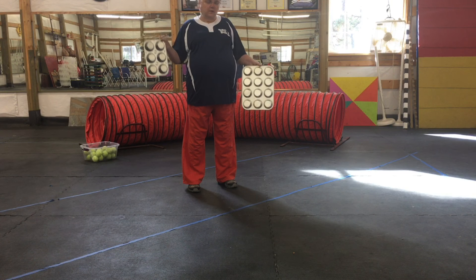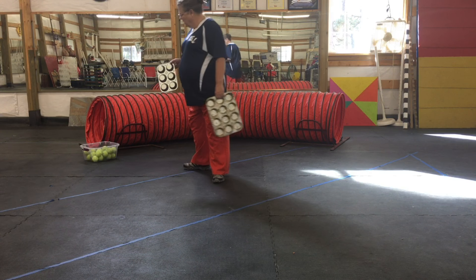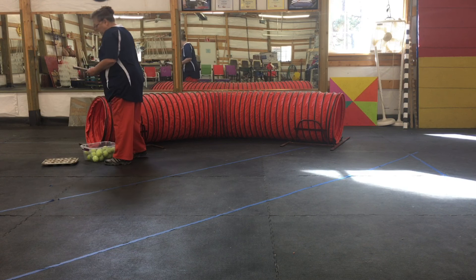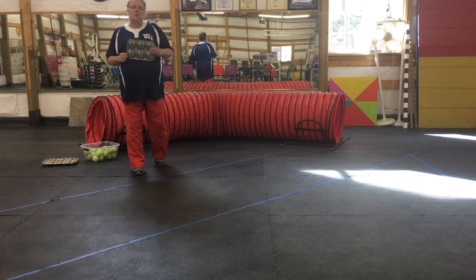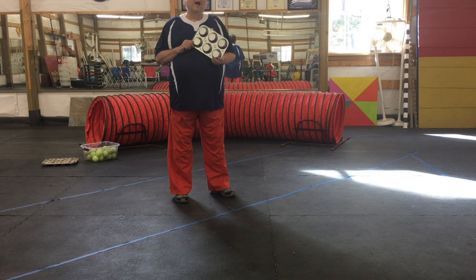I've got one that's a sixer and one that's a twelver. We're going to start with a six — it's just easier. The idea is we're going to introduce the dog to the game, and then we're going to hide things.